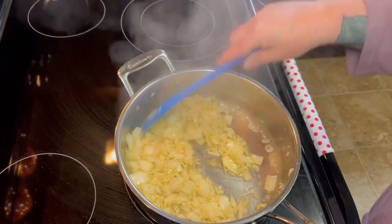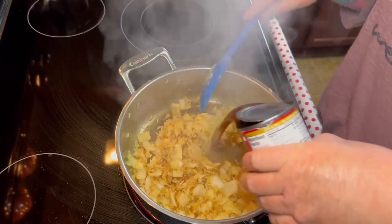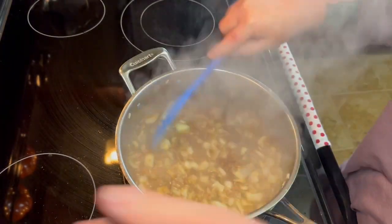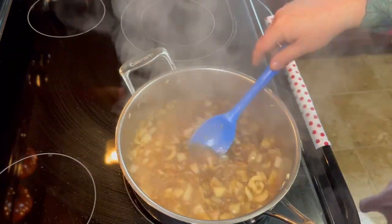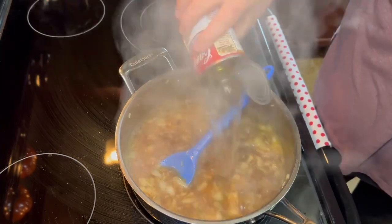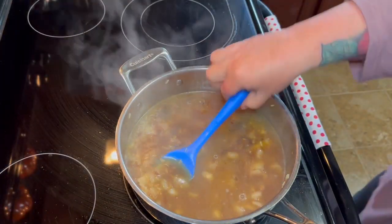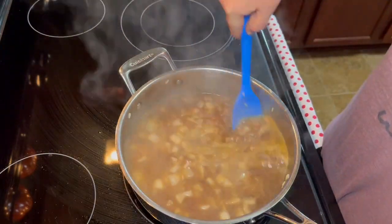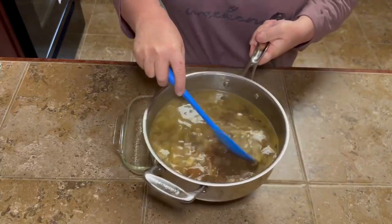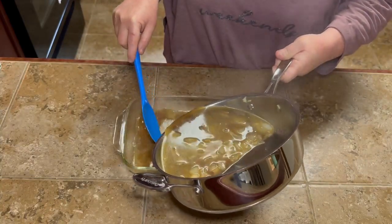Once you get that all like you like it, we're going to add our one can of beef consommé — not beef broth, it's got to be beef consommé. And I guess that's how you say that; if it's not, don't tell me, just let me be embarrassed in silence over here. Then we're going to add one can of water. Make sure that you preheat your oven to 350, and then in a greased baking dish, we're going to add all of our mixture.